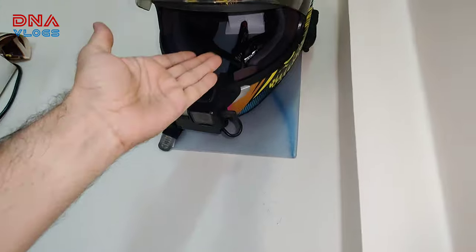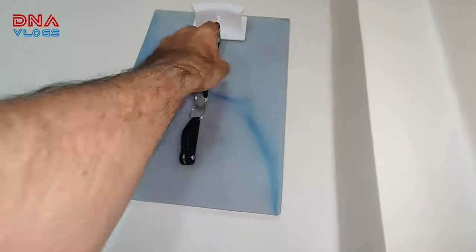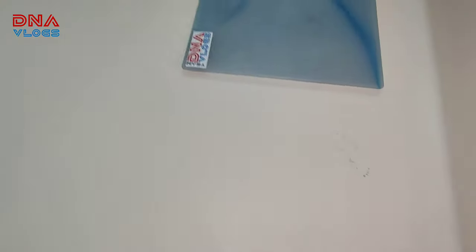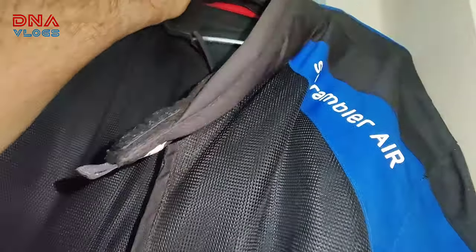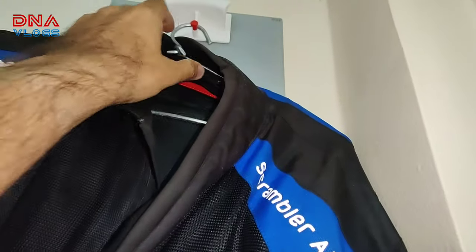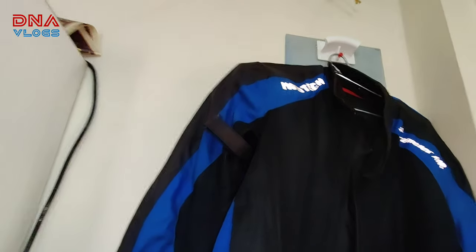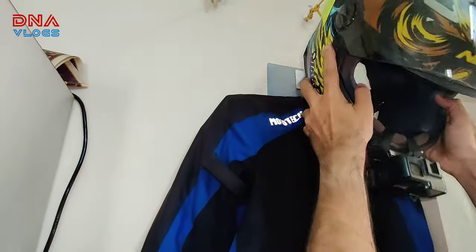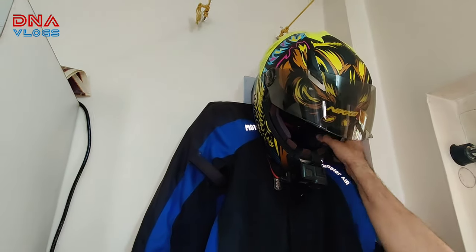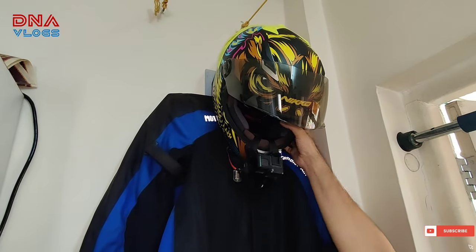Let me also show you one more mount — we will try and mount the jacket and see if it is practical to mount the jacket directly on that red point and then put the helmet. I will remove the ski ring. This is my Scrambler Air jacket. There is another way to put it. Let me try — it's done! There is no issue, it doesn't come out easily. So this is one option.